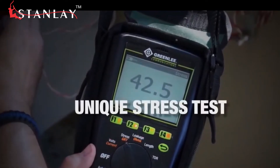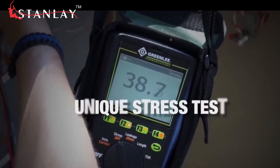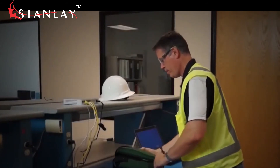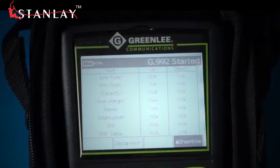A unique stress test reveals problems many competitive testers may not detect. Lithium-ion batteries are included for extended life, so you can rely on the Sidekick Plus to maintain your copper communications network.